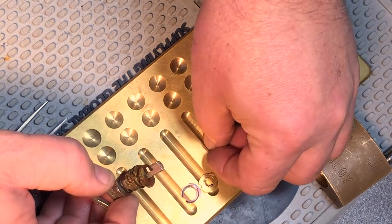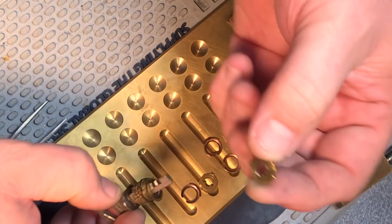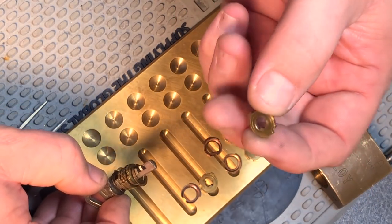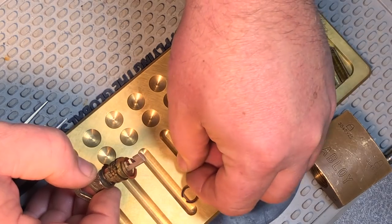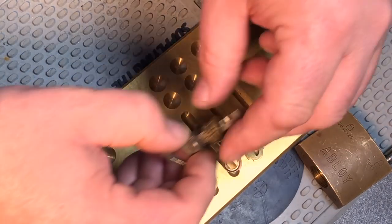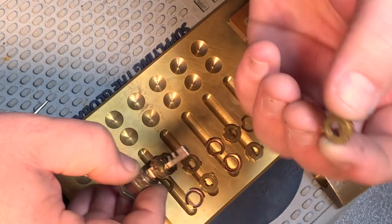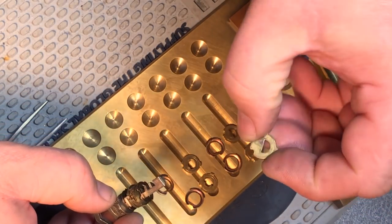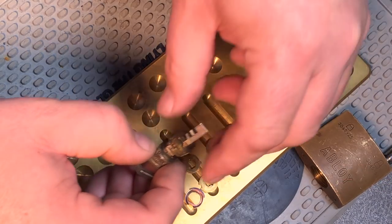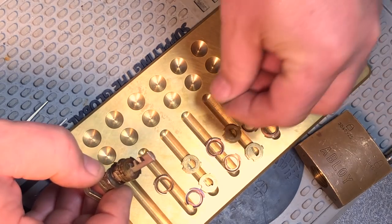You kind of start to realize just how many discs are in these things - it's crazy how many rows of discs I'm going to end up with by the time I get this thing apart. You can see the little protrusions or handles that come off of each disc. Those interface with the disc retaining sleeve, the larger gap, and that controls the extent to which each one can rotate.